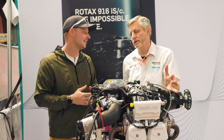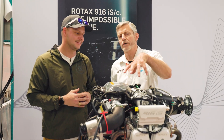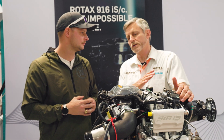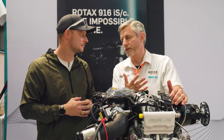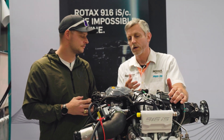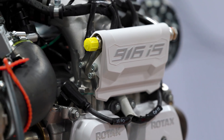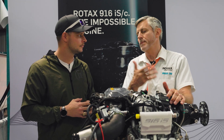The big thing about the 916 is they made just enough of it more robust so it can handle a higher torque, and then they just reprogrammed the ECU to go to a higher boost. Whereas the maximum horsepower on the 915 is 140 horsepower, maximum power on this is 160 horsepower. Maximum power is limited to five minutes, but then you've got max continuous power and there's only a two horsepower difference at max continuous.